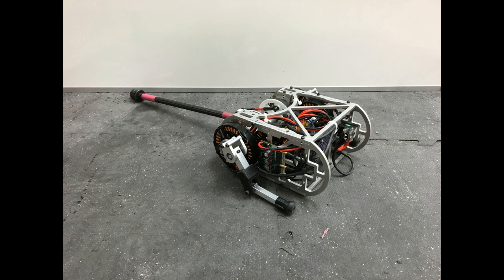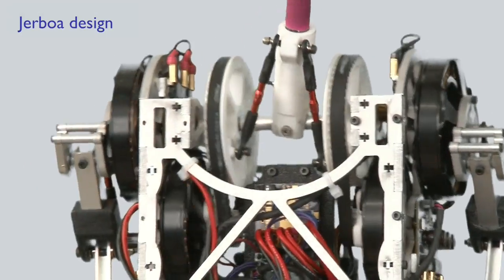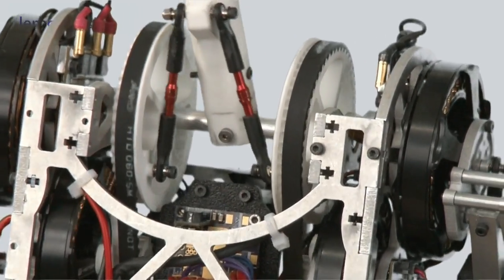The Jerboa is a 12 degree of freedom robot with passive leg extension springs and four actuators, one on each leg and two for the tail. The tail is modeled as a point mass on a massless rod. This clip shows that the two tail motors are connected to effectively create a spherical joint.